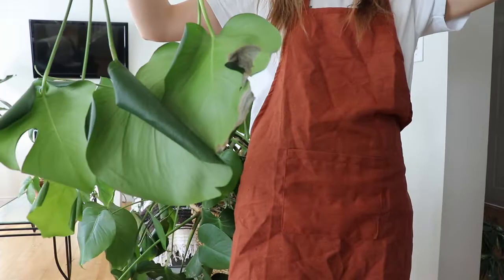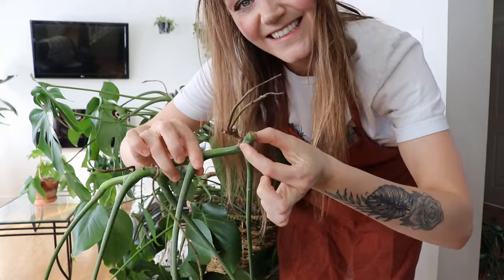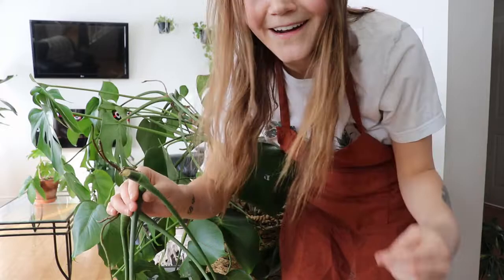The only way I found to actually eradicate the bugs completely was to drown them. I know that sounds crazy, but I'm gonna stick them in the tub with some soap and just leave the ends up that I cut. I'm gonna continue chopping this up, throw some music on, and then I'll see you guys upstairs in the bathtub.